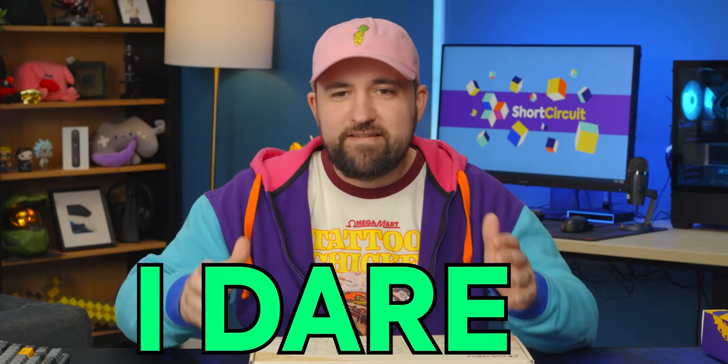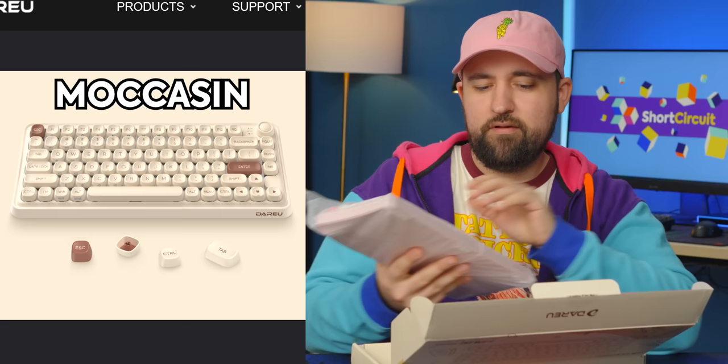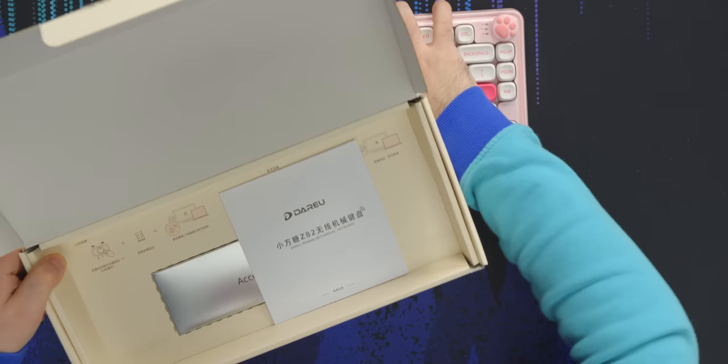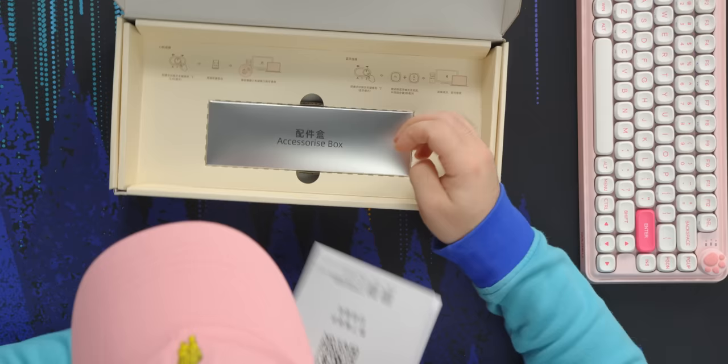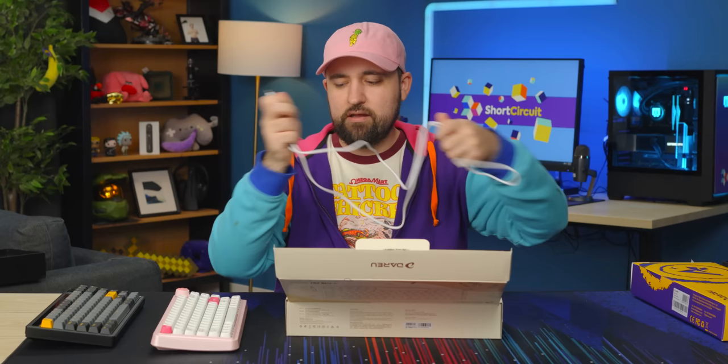Next up is the Z82 — this one's also pretty cute. It only comes in two colors: pink and moccasin. I'm really excited for this because it's got these really cute rounded keycaps, but let's check out what else is in the box first. There's some instructions and the accessories box, which includes a decent white cable — not sleeved, but it'll match the keyboard since it's just white and pink.